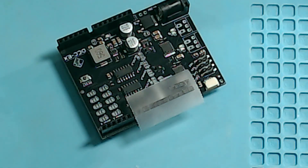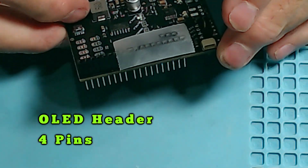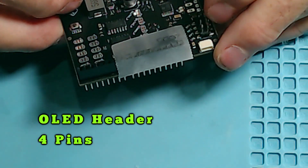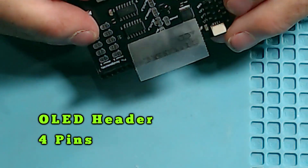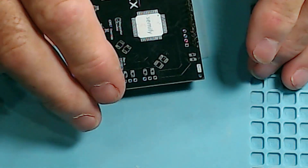I added a little bit of tape over the top of the short header for the OLED display just to hold it in place while I'm soldering.